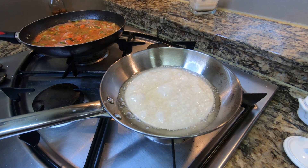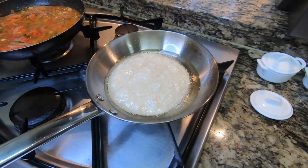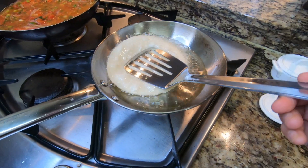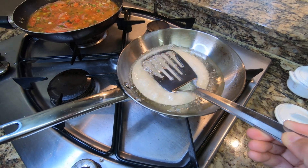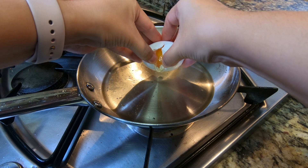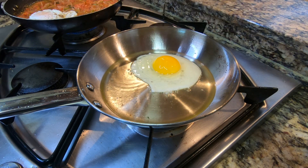So my sauce I have on very, very low on the left side there. Here I'm going to go ahead and make the tostadas for this breakfast. As you can see, I have one made already. This is just pretty much deep frying your tortillas, getting them nice and crispy. So I made a couple of those, set them to the side, and seasoned lightly with salt.